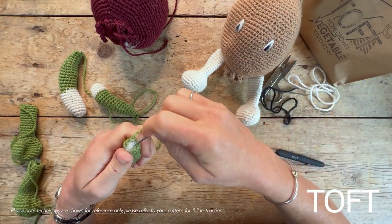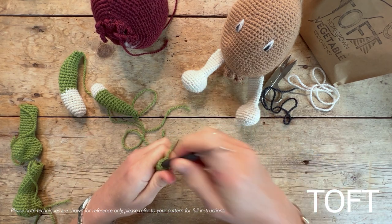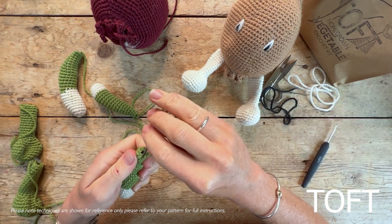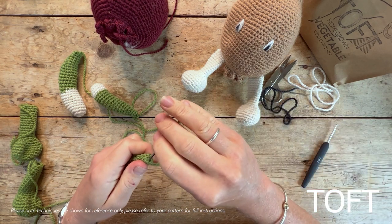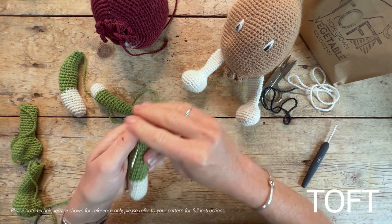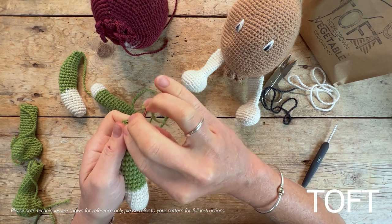Gather the stitches on the tip of the three shoots, then sew those in and fasten them off, because we're not going to be using those ends further.